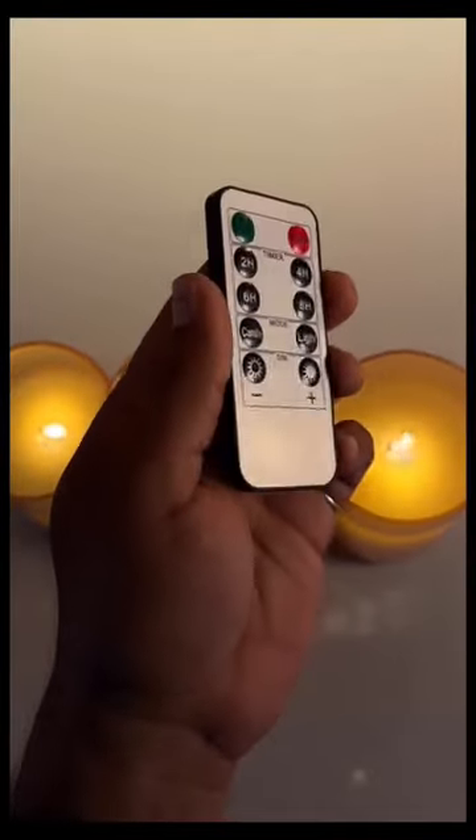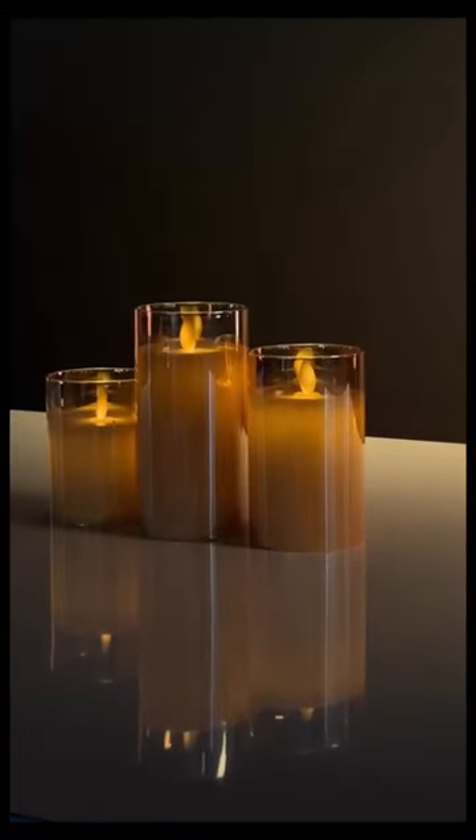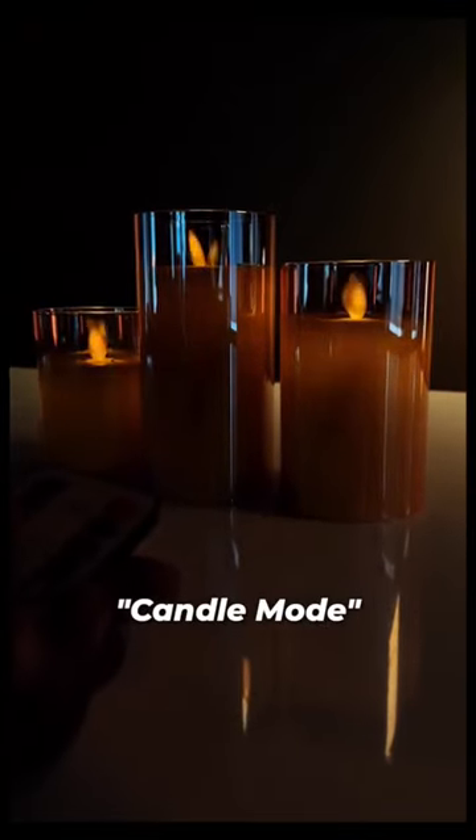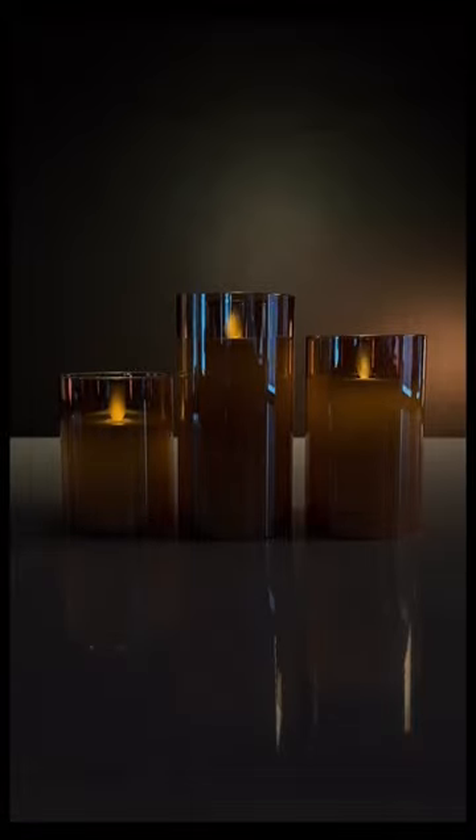So it comes with this remote to control the candles. You can turn it on or off, and you can even set timers. There's a light mode that sets it to normal light mode, and the best part is there's this candle mode that makes it look very real. Pretty cool ambient lighting for your room. You can even adjust the brightness of the candle.